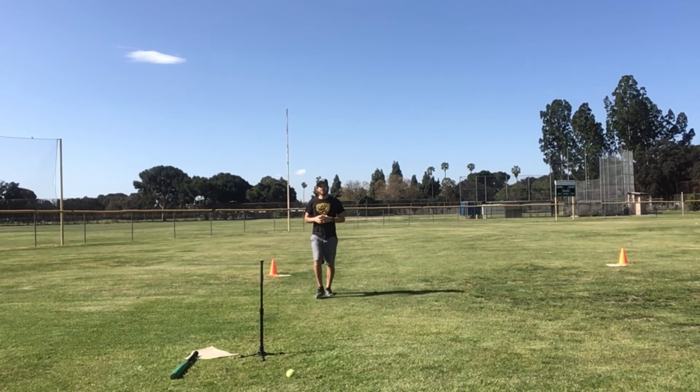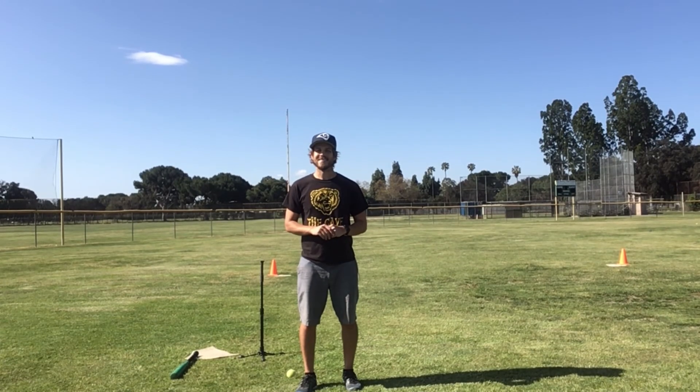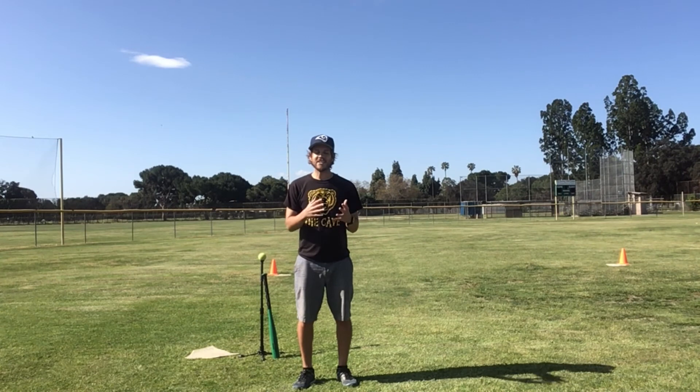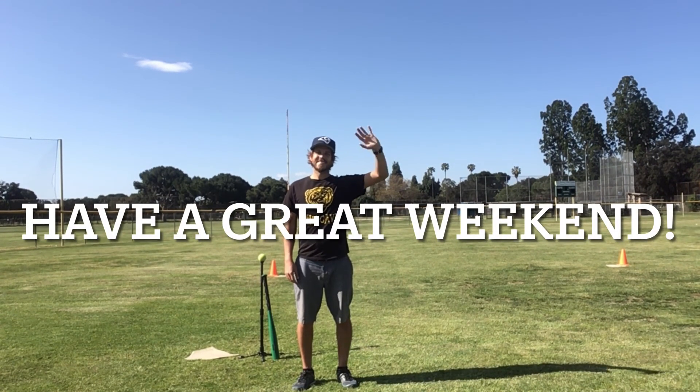I want you guys to practice your batting and your base running. Pause the video and practice batting and base running for ten minutes. Are you guys ready? Set, go. Great job batting and base running, friends. You guys did fantastic. I love how you guys were swinging the bat and running around the bases really fast. You guys are amazing. I am so excited to see some of you guys next week in person, and the other group on distance learning doing our Zoom lessons together. Next week we're gonna do some physical fitness, and then after spring break we'll come back to our baseball. I hope you guys are staying healthy and safe. Have a great rest of your day, have a great weekend, and I'll see you next week. Bye everyone!